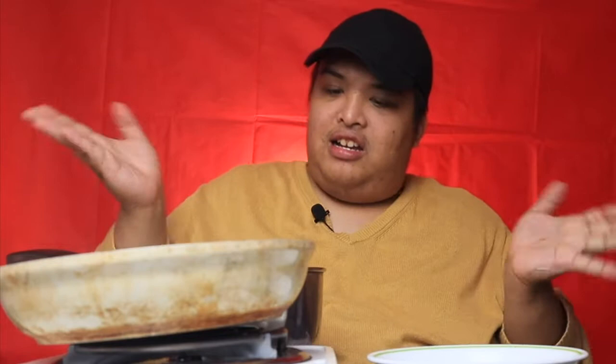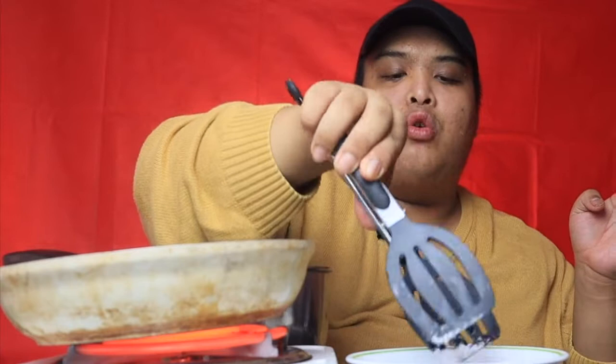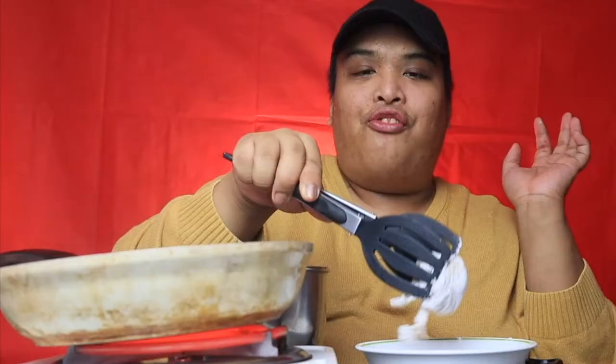Umuusok-usok na as you can see guys — ang bango! So gagawin ko po next is kukuha ko ng portion, ilalagay ko sa flour, ikot-ikot ko sa flour. Ganyanin niyo lang para macoat siya ng flour. Pagka-coat niyo guys, pagpagin niyo lang po yung excess flour. Tapos, it's time to fry it — pag mainit-init na po ang inyong mantika, i-fry na po natin.